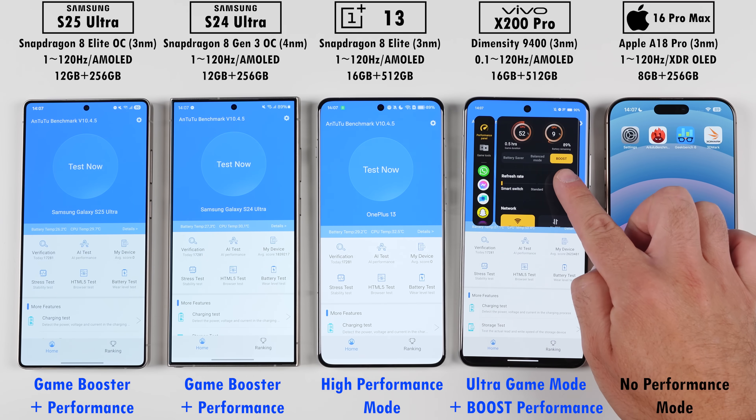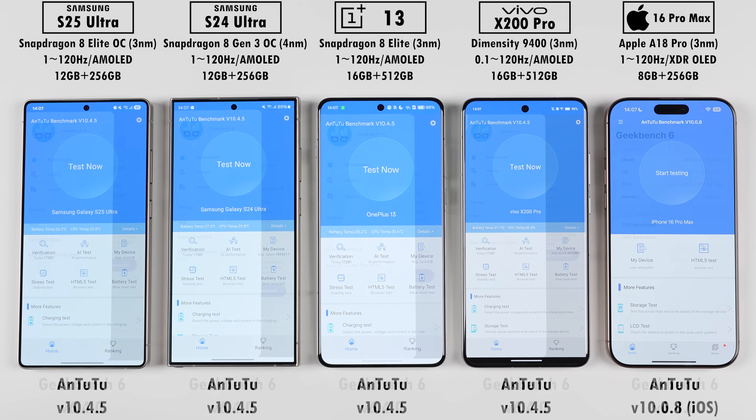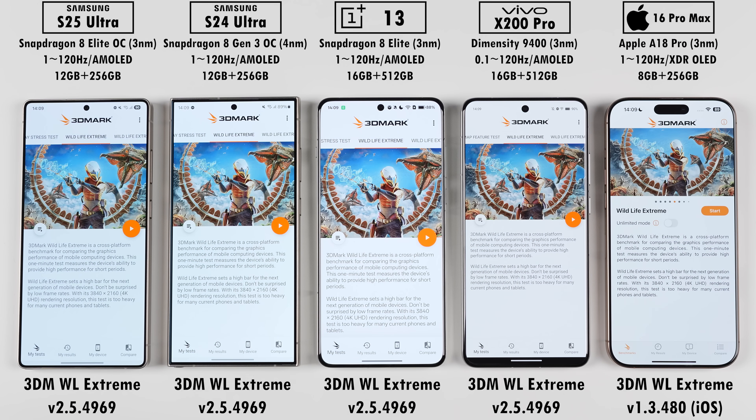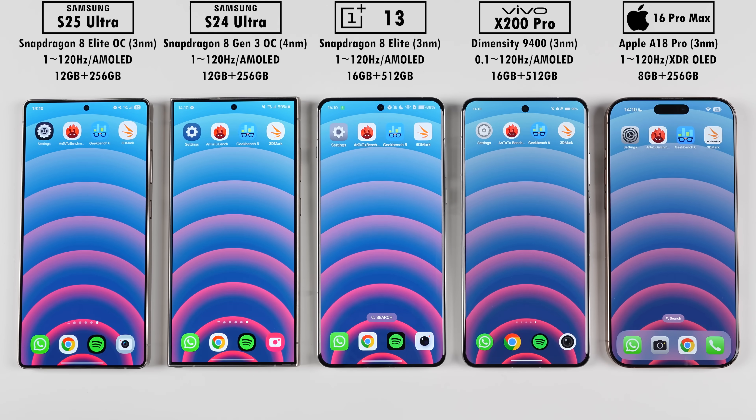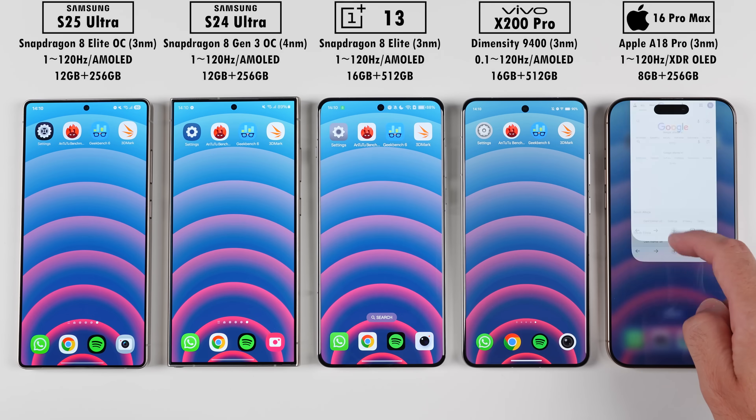Today we'll be running through the latest versions of Antutu version 10, Geekbench 6, 3DMark Wildlife Extreme, 3DMark Solar Bay, and 3DMark Steel Nomad Light. And in between each benchmark, we'll be noting down each phone's temperature changes.